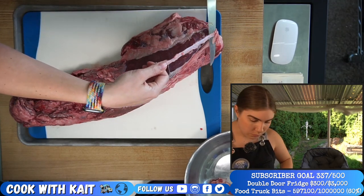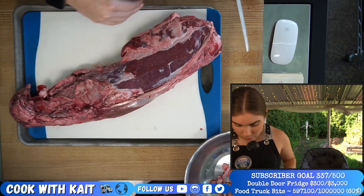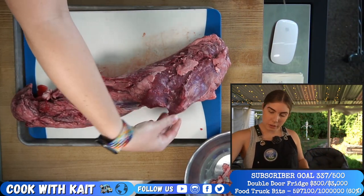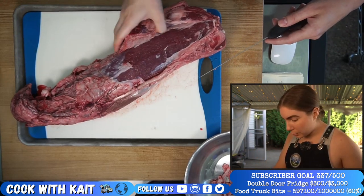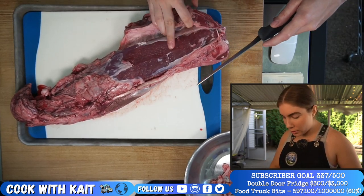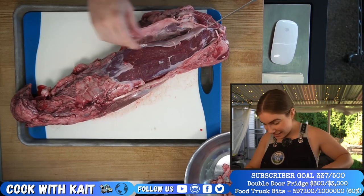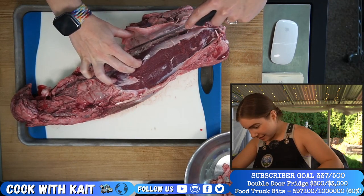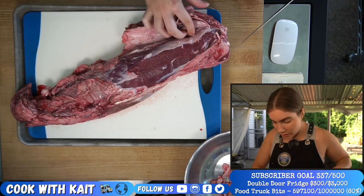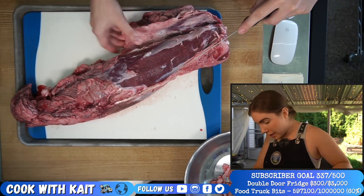Since we're eating this raw, we really don't want any connective tissue — that would be so chewy. There's an extra sort of muscle on the side here; you can see where it separates off and you can literally just peel it apart. We're also trying to be gentle and not nick into the nice pristine meat — that's why we follow these lines that are naturally there in the muscle.